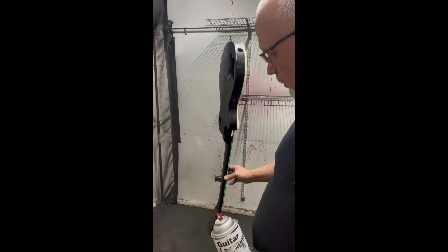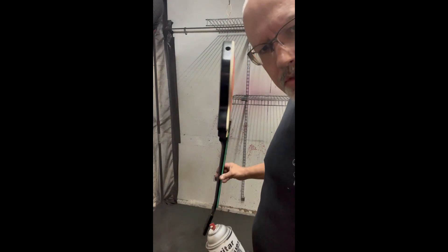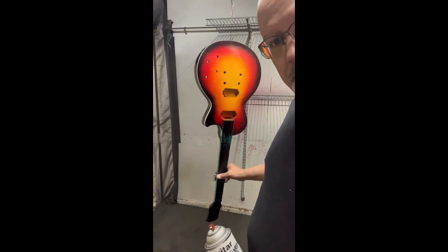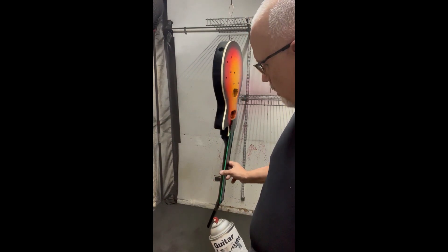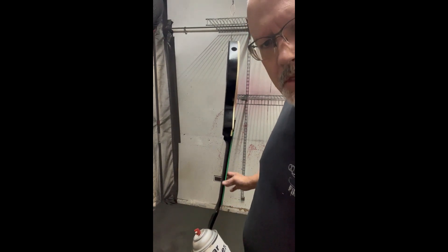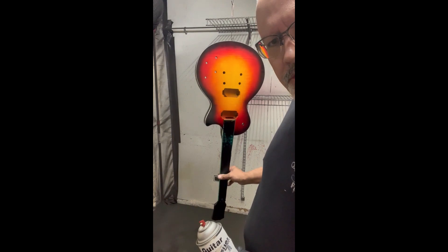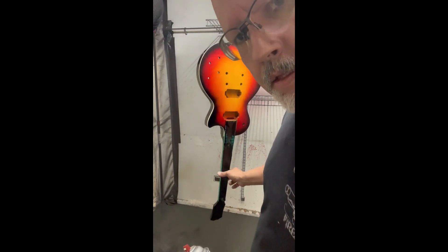Today we've got to put three to four coats of clear coat on it. Each coat is an hour to an hour and a half in between. I'll show you guys the first coat and then we can keep going from there. Three to four coats, then I have to let it dry overnight and then we'll sand it.